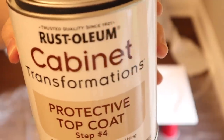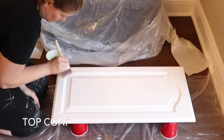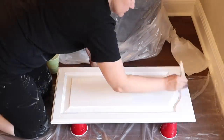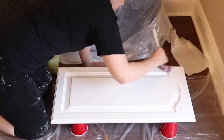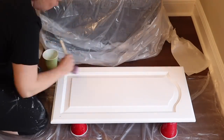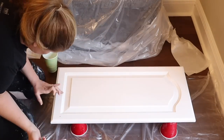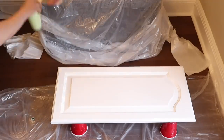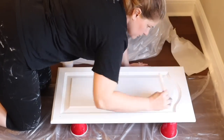Here I am on the final step: applying the top coat. My tips for the top coat are to make sure you have a good clean brush in good condition — use a new one if you prefer, or clean your existing one really well. Apply the top coat very thinly — a little goes a long way. You might think more top coat means more protection, but less is more here, and you don't want the product to pool in the corners.